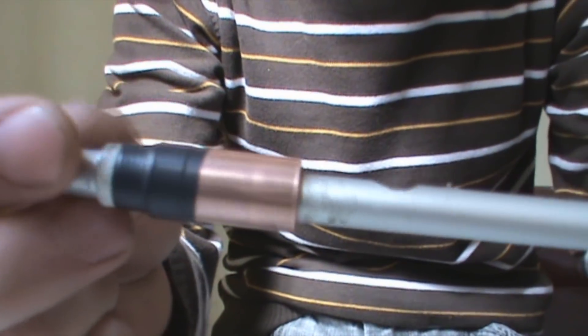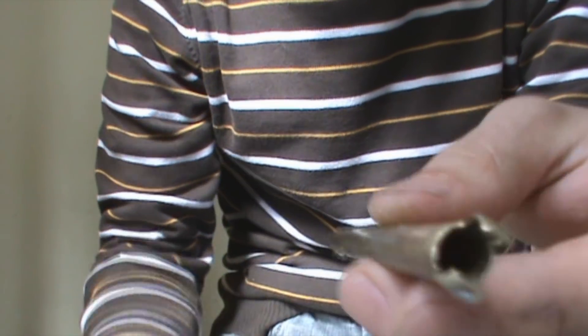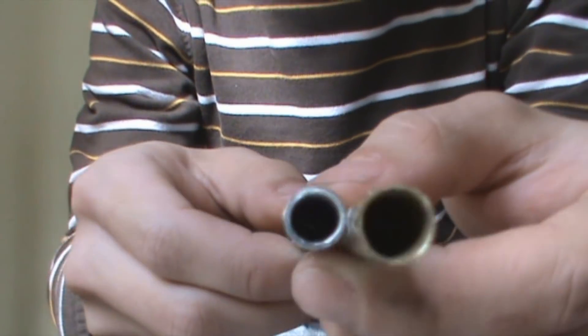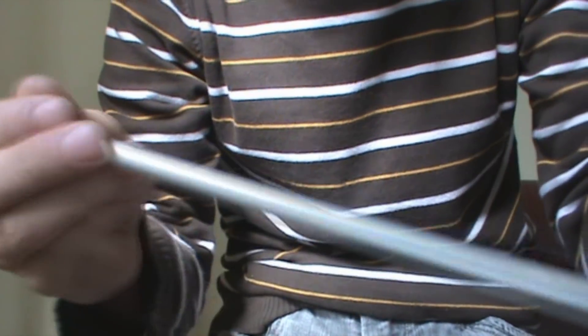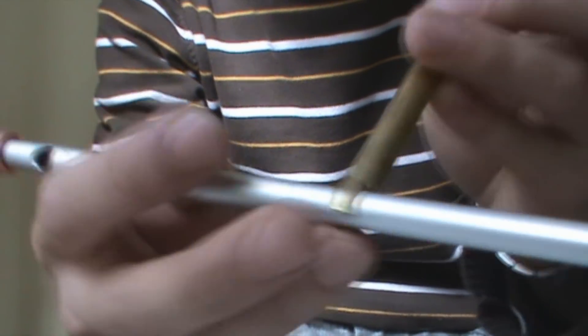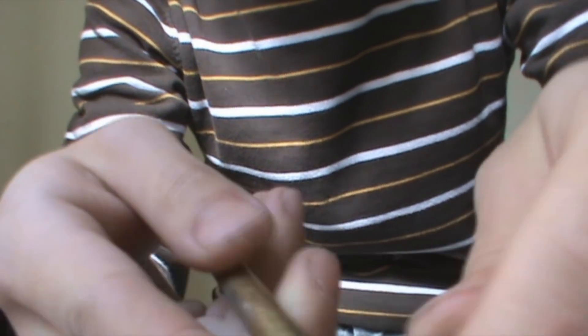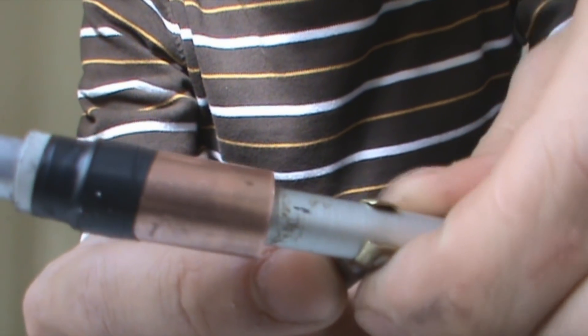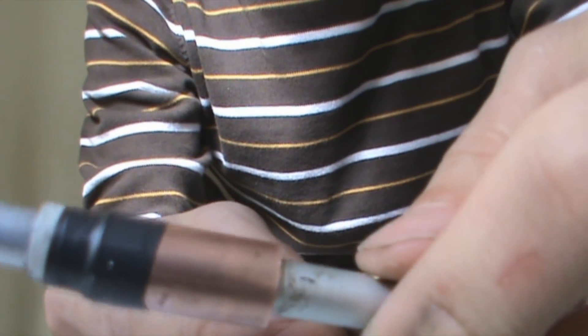So now you have the blow forward bolt working, you need to make a magazine. I'm using a copper tube slightly bigger than the barrel. Like this, I just slid it down to where the input is, and basically that's it.